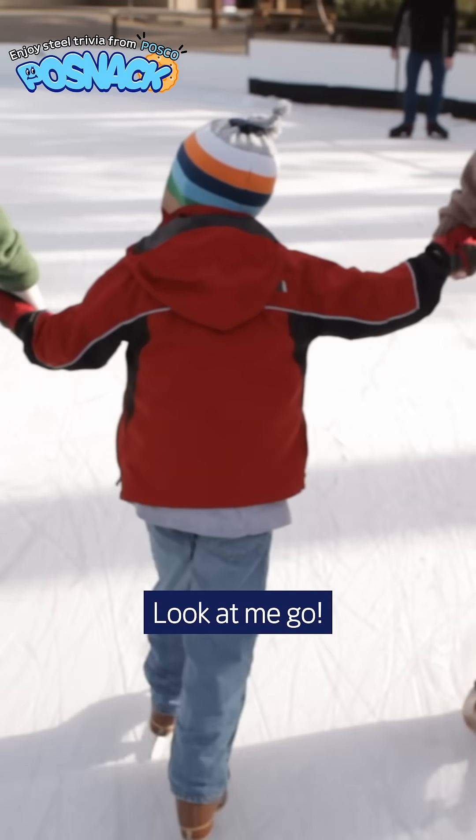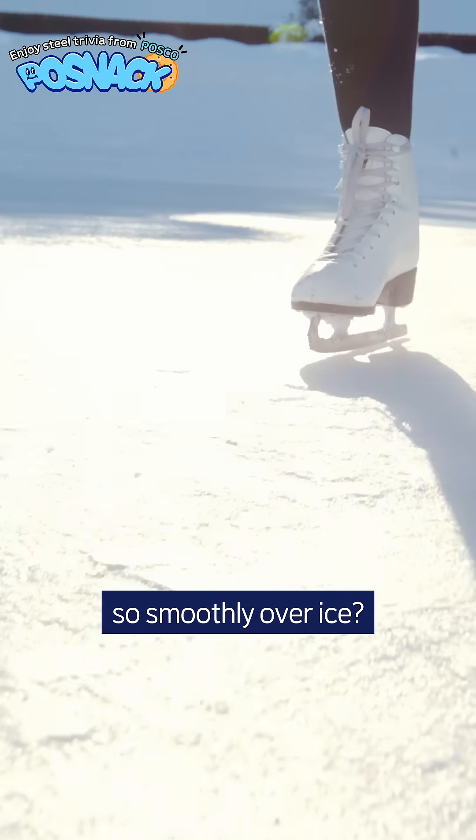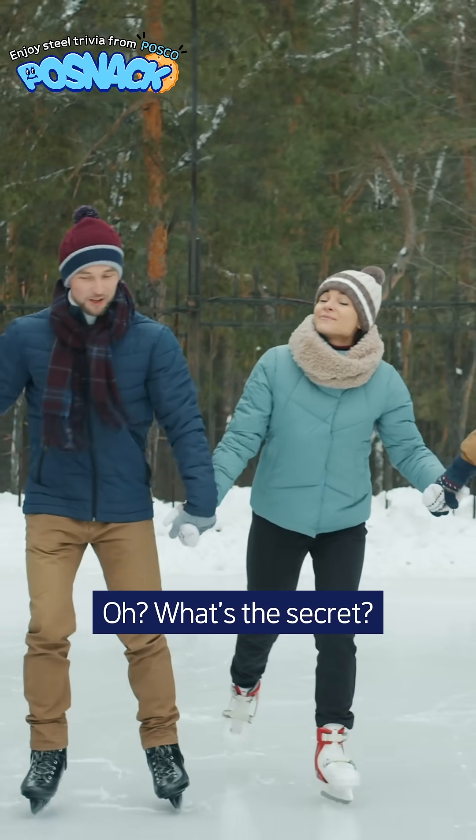Wow, this is so fun! Look at me go! Ever wondered how your skates glide so smoothly over ice? Oh, what's the secret?